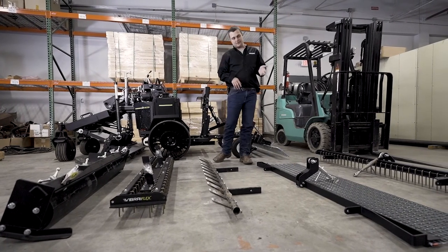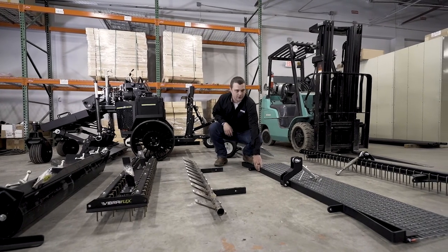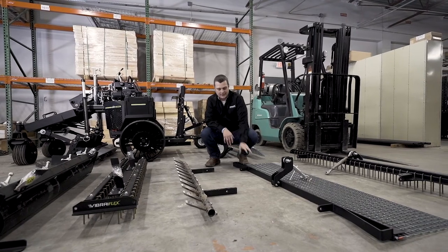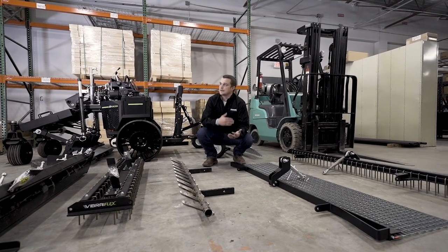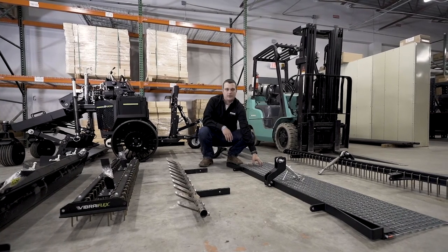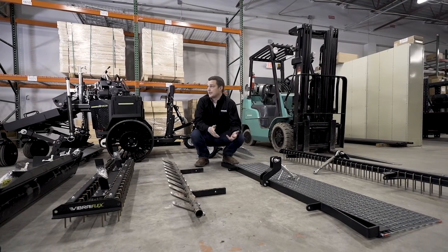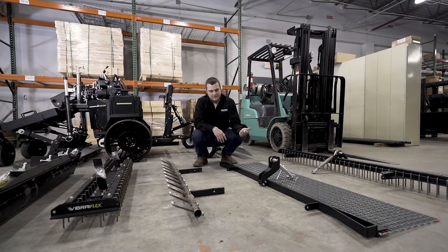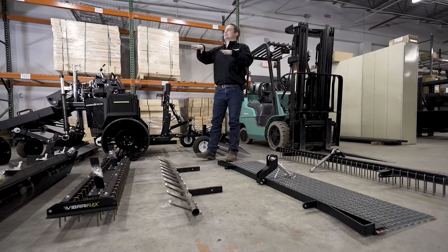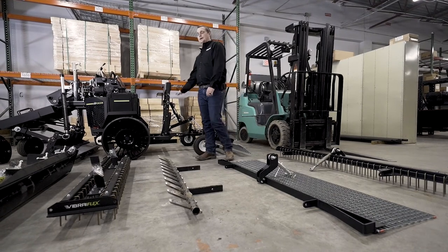Moving to the rear of the machine — we've got the rigid drag mat. It has a leveling bar on the front of it, so if my field's been played on all weekend and I've got spots that need to be filled or high spots, this works really well at taking that loose dirt, filling back in the low spots, and dragging the field at the same time. This is probably our most popular attachment — guys really like it in demos. You can pick the drag mat up since it's mounted on the back, so I can pick it up and drive right off the field without having to throw it in the back of a gator.